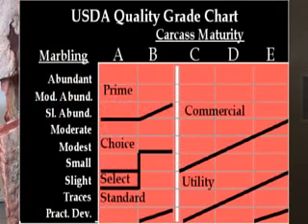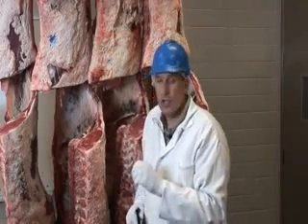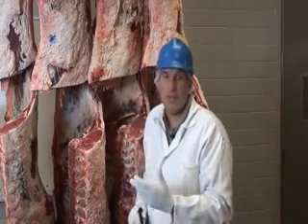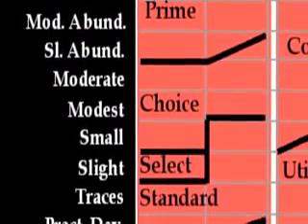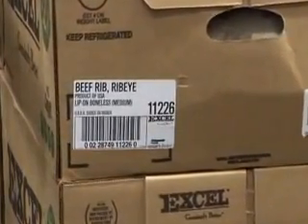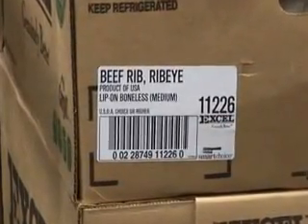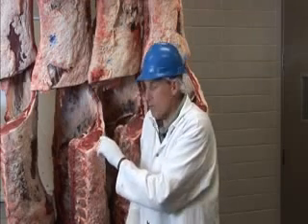The grades for older cows are Commercial, Utility, Cutter, and Canner — a different grade set for older versus younger animals. For the younger animal grades, Prime is the best, then Choice, then Select, and finally USDA Standard is the lowest. It's important to look for the USDA designation when you receive product at restaurants or on a menu, because that USDA label puts weight behind those grades, confirming the carcass was evaluated at the packing plant.